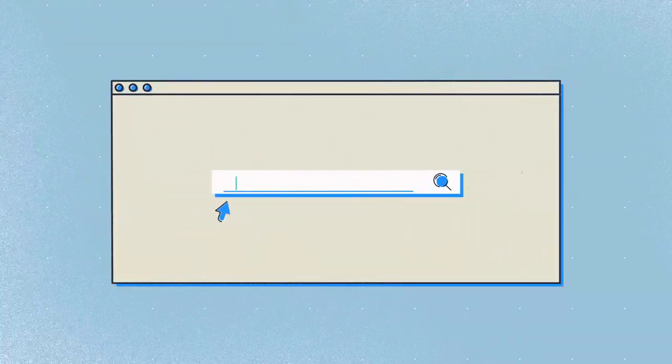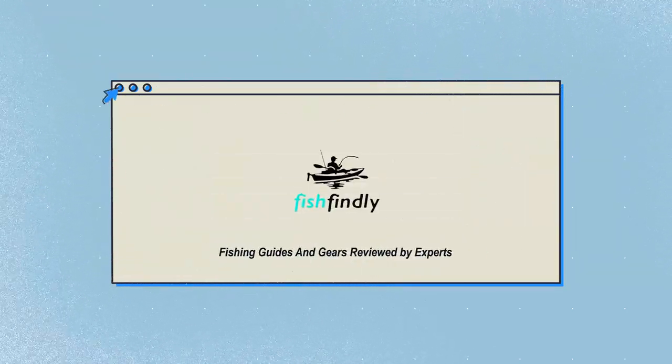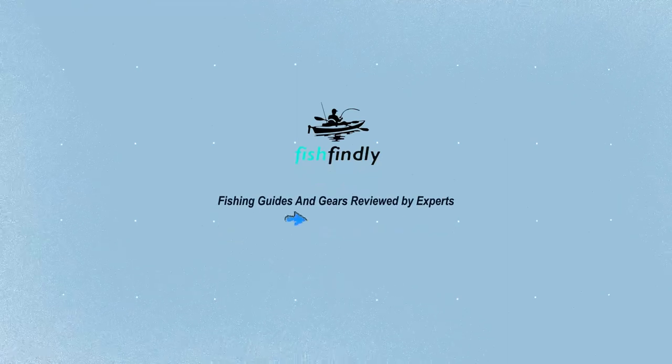Our newest choice, only to be seen at fishfindley.com. Search best fish scales or simply click the link below in the video description. Fish Findley: fishing guides and gear reviewed by experts.